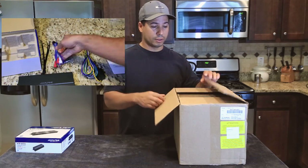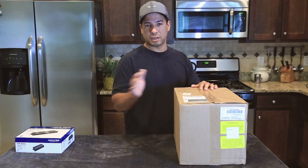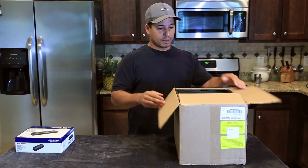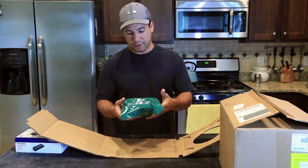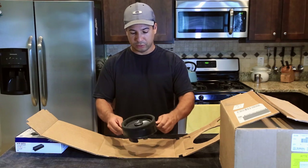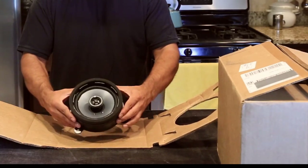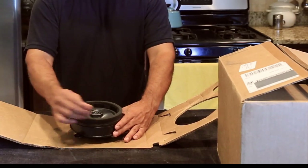I'm just going to open one. It comes in this box — nothing fancy. This is straight from a Subaru dealership. You can get it on Amazon or eBay. I got it from a dealership in Colorado. Made exclusively by Kicker for the WRX. You can see it has foam, so it should sit against the door panel nice and flush and it shouldn't rattle or vibrate.